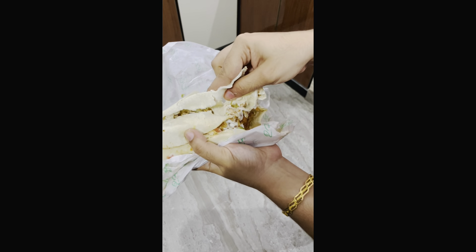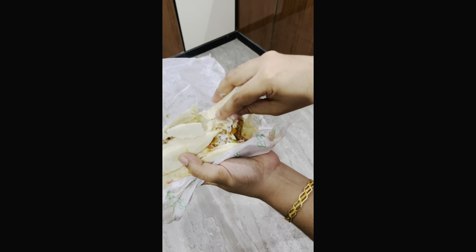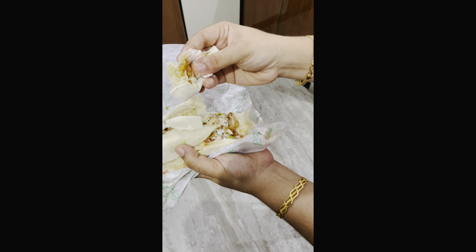We are going to make $1.99. We are going to make another video. See you soon. Bye bye.